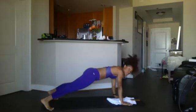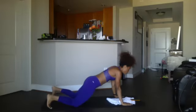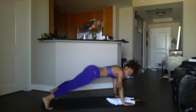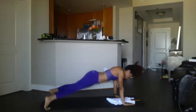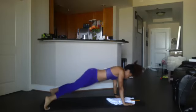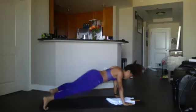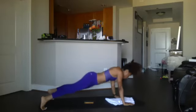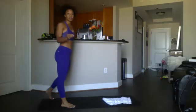Go ahead and walk it out to a plank position because we're getting ready for our twist planks. We have 20 — you can either do them in a full standard plank or put your knees down if that helps you. Ready, begin — 20, 19, twisting, 18, 17... down to 1. Walk it back up and break. Breathe.